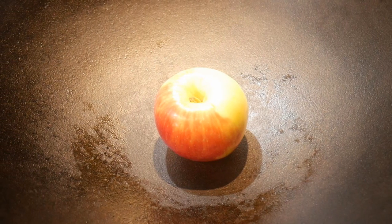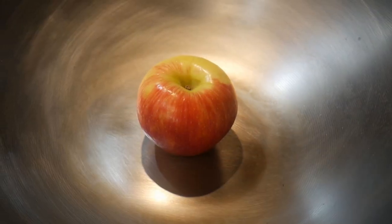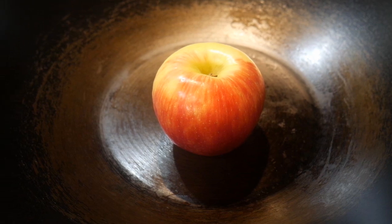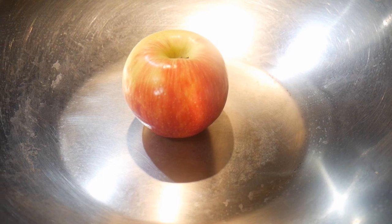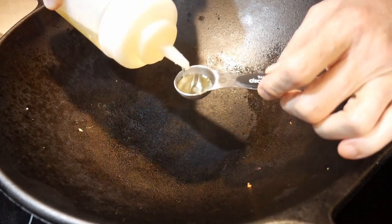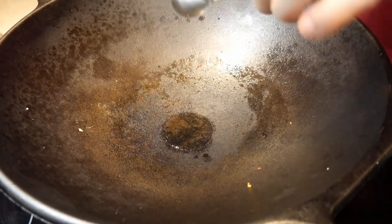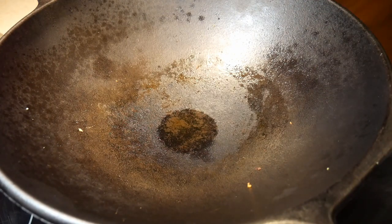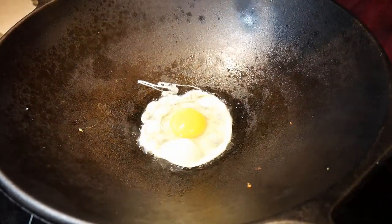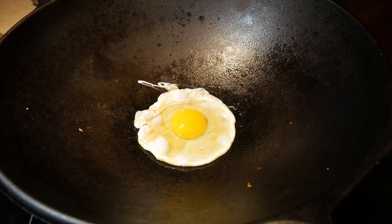So not all woks are created equal. You have round bottom woks, and woks with a flat bottom, and that flat surface area goes from relatively small to something quite large — in some cases as large as a small frying pan. So how are you going to make the choice between a round bottom wok versus a flat bottom wok, with different sizes in their flat surface area? In this video, I'm going to fry an egg using half a tablespoon of oil in all these different types of woks to show you their performance.